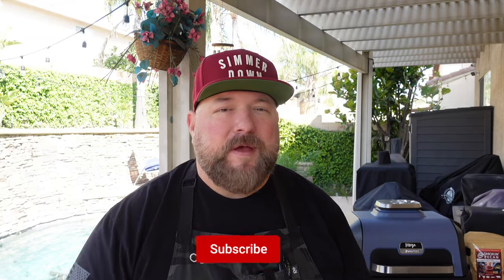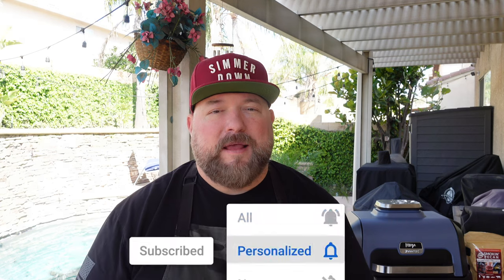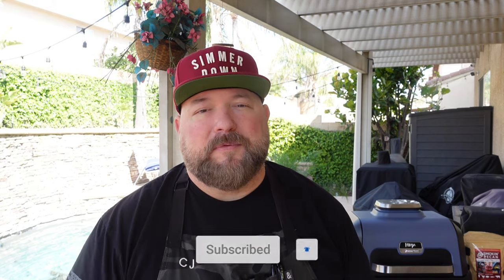If you're with me this far, do me a favor — consider subscribing, hitting that thumbs up, all that good YouTube stuff. Comment down below how you like to do your Easter hams or what your family does on Easter.